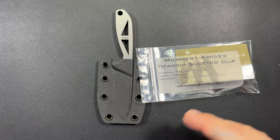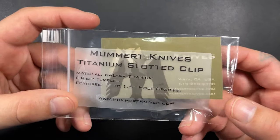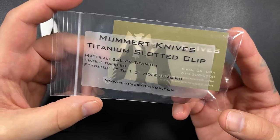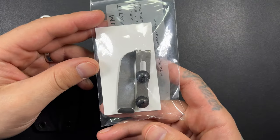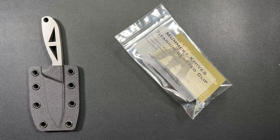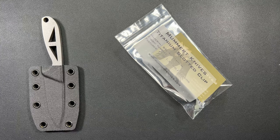I didn't really use a name for this guy right here, but now we're going to. This is the Mummert Knives titanium slotted clip, and this thing is awesome. There are a lot of different brands — you've got your Ulti-Clips and stuff like that. I'll try to include some links in the description.